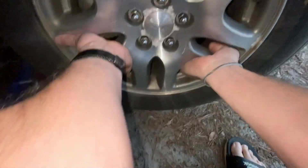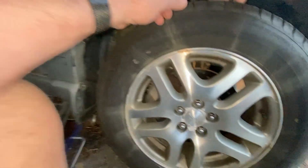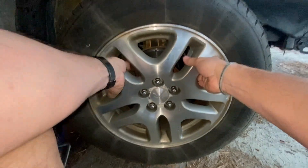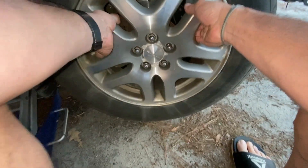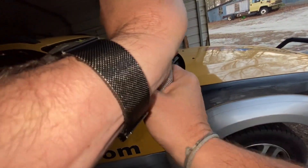Nothing — no movement at all. I'll lift the seat and make sure the springs and stuff are good. I think it's going to be a bad strut in reality, but there's no movement whatsoever. So the wheel's not going to suddenly fall off the car.